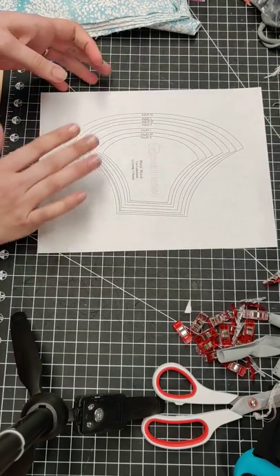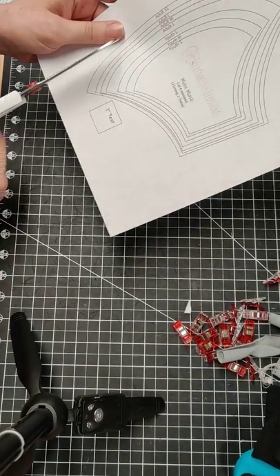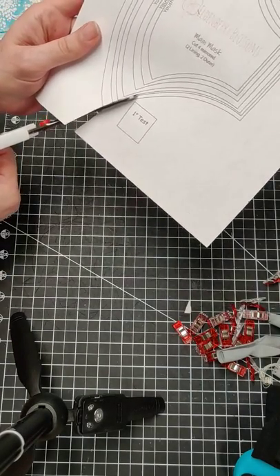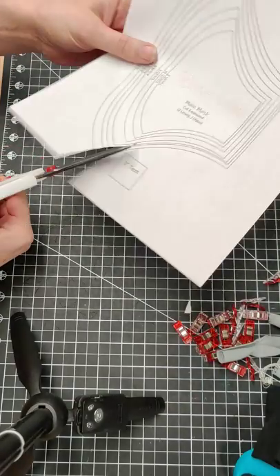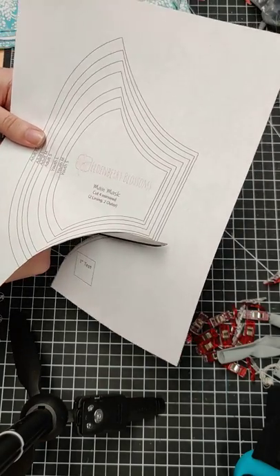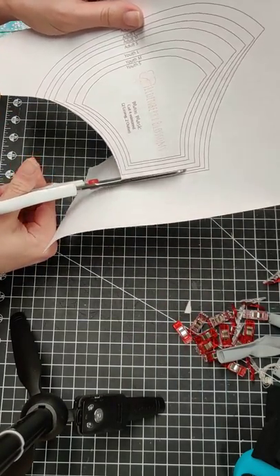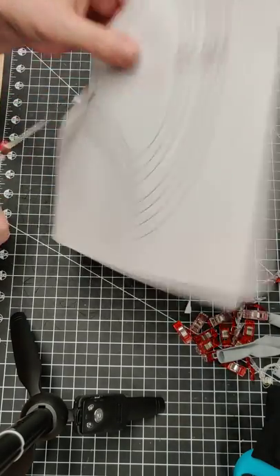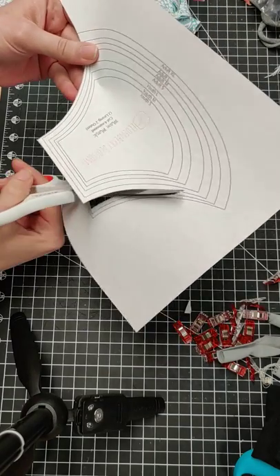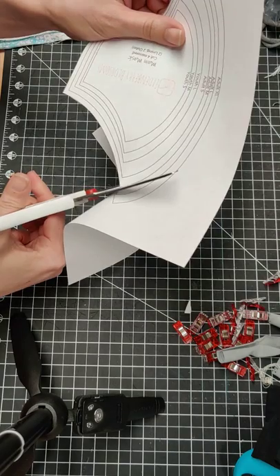I'm going to make this one an adult medium, so I'm going to cut out my pattern to the adult medium and cut right along the edges. The seam allowance is already included in the pattern piece, so you don't need to worry about adding that. I'm just going to cut right on the edge and go all the way around.